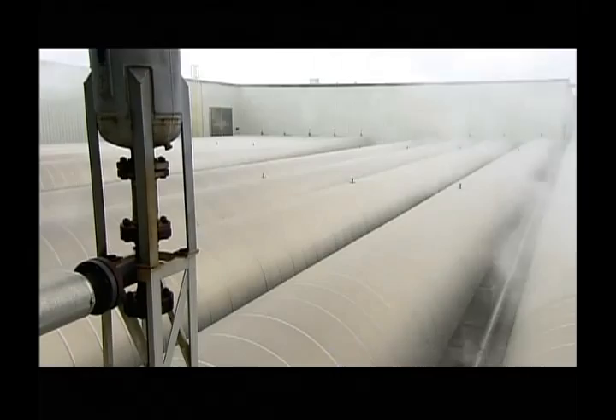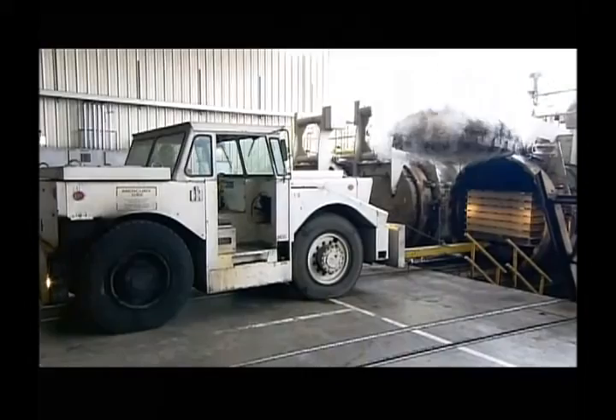They bake the fiber cement siding inside steel tubes called autoclaves — high-pressure ovens. Inside, pressurized steam enhances the chemical reaction between the ingredients to cure the cement clapboard.